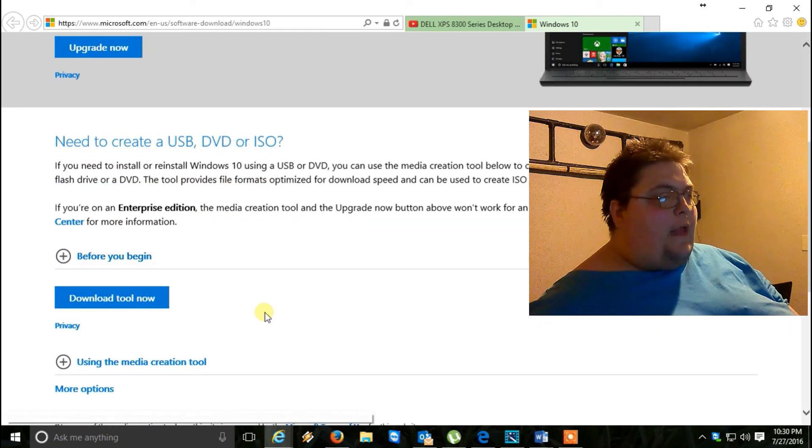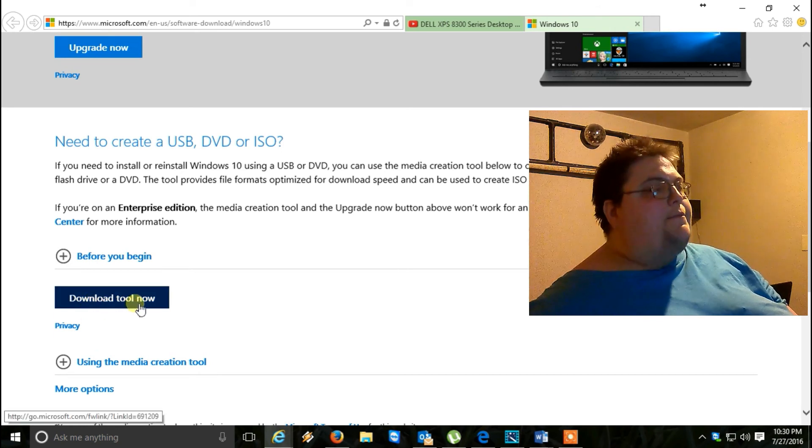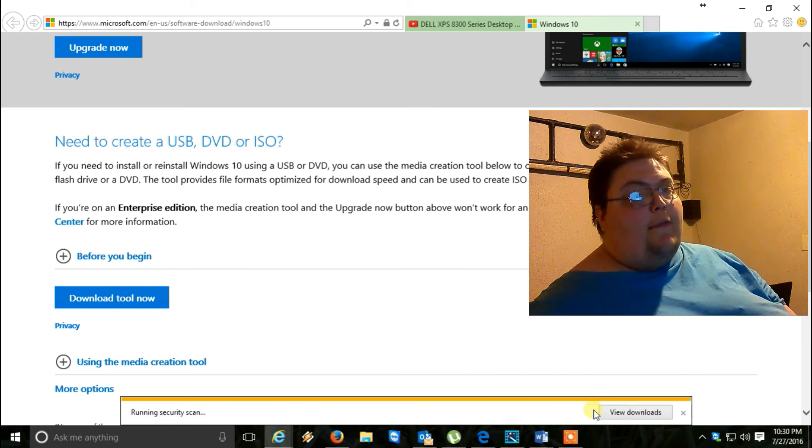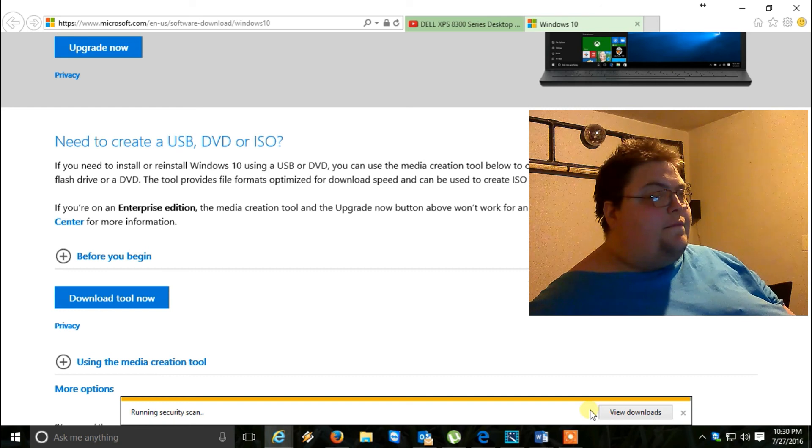You want to scroll down to the bottom and you'll see 'Download tool now.' You want to click that, and then click Save when it comes up on the bottom. After that's done, click Run, and go ahead and hit Yes.